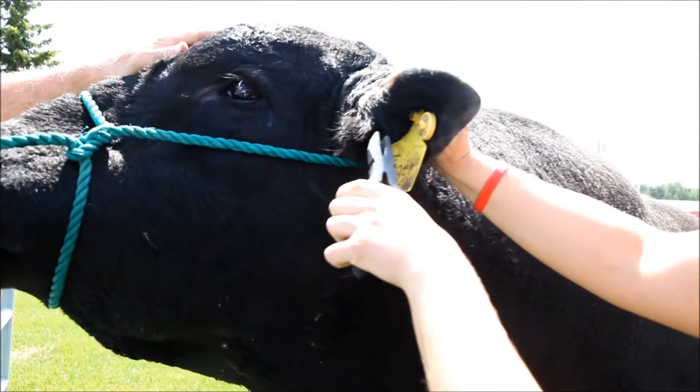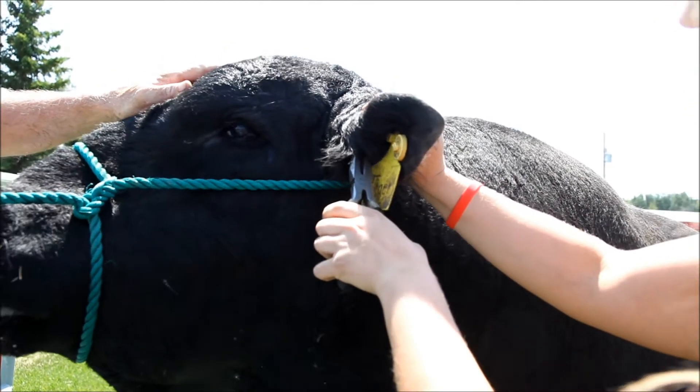If the tail is not an option for pulling hair, you can also pull hair from the ear of the animal.